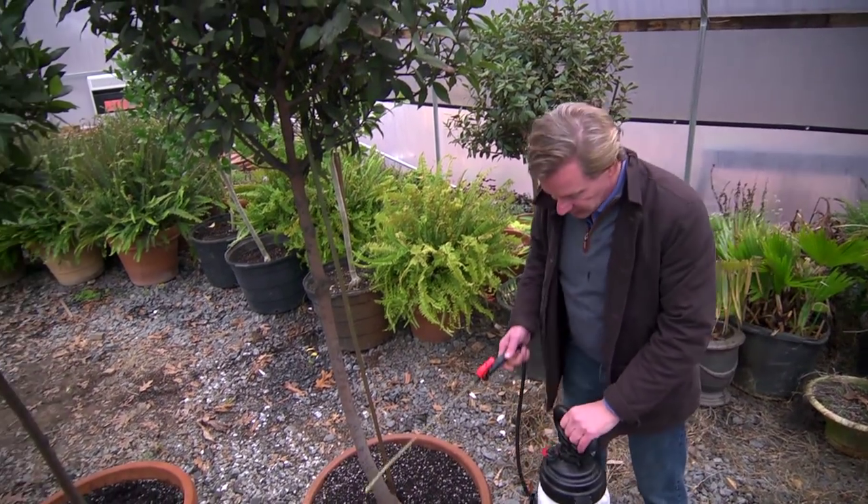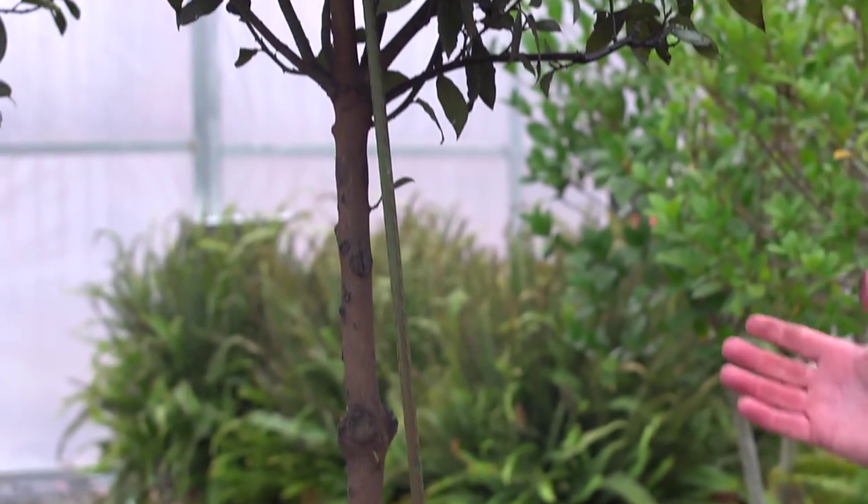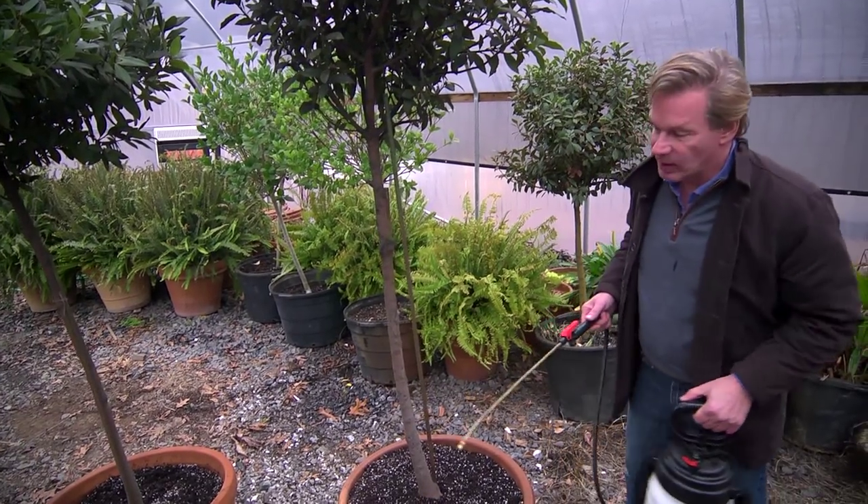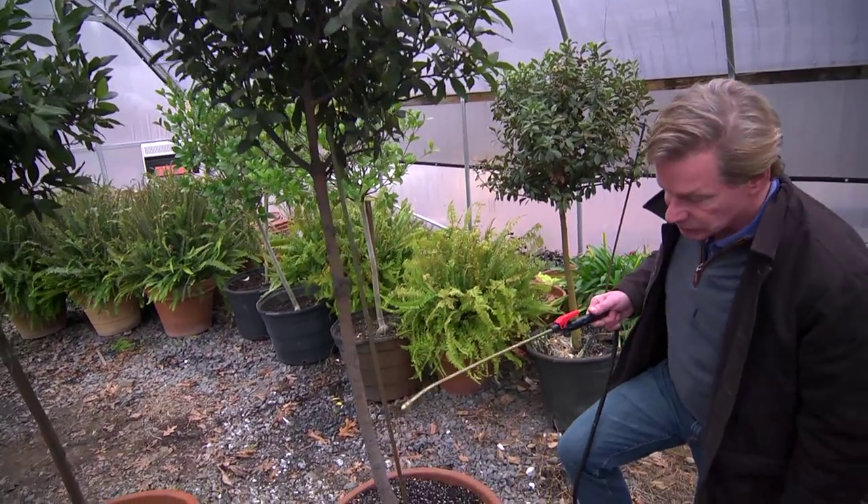These are bay trees, and I have grown these from little cuttings. I typically use them on either side of a door up at the house. And several months ago, the guys moved them off the porch because these really can't take cold temperatures.